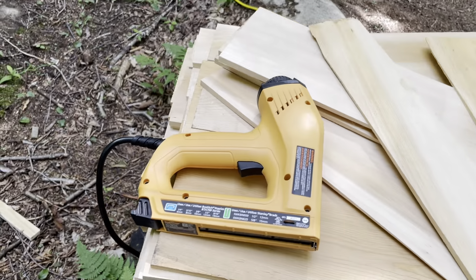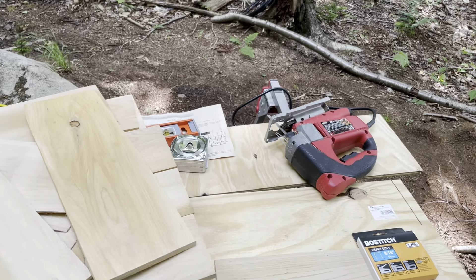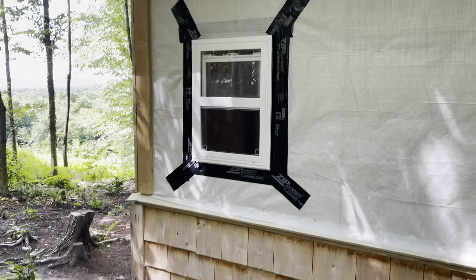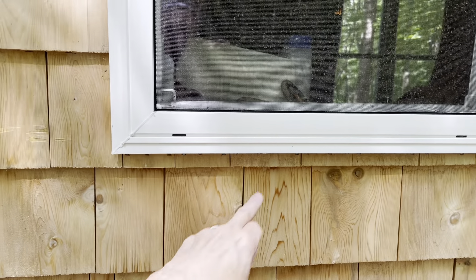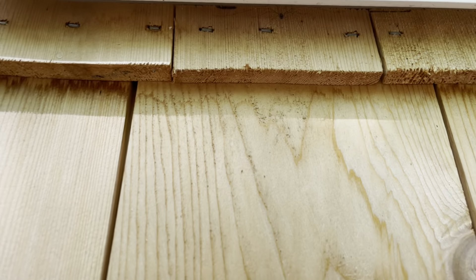Got a nice new electric staple gun and my jigsaw out so I can trim some of the shingles down when they're at the edges and around the windows. You want to keep them lined up, and under this window here things had to be trimmed, so I'll be doing the same.